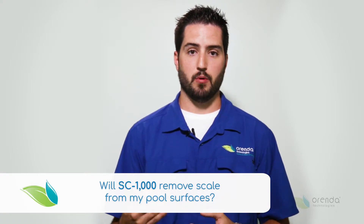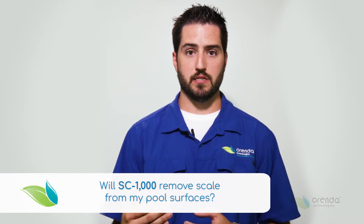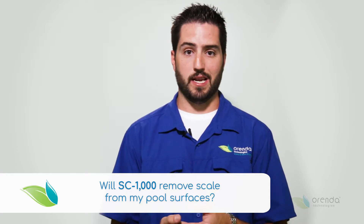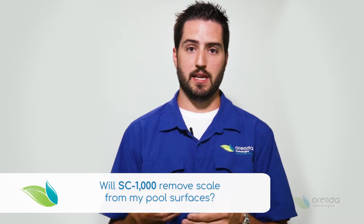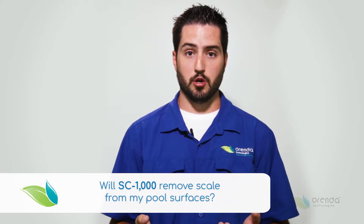It's important to understand that sometimes you can get a layering effect on your tile line that's actually a mix of both calcium and scum or oils and organics — non-living organics. Applying both the CV600 and the SC1000 to combat scum line is a good practice that can help take that off in a quicker manner.